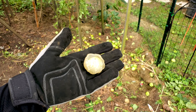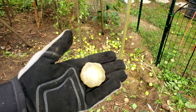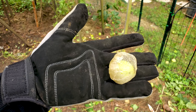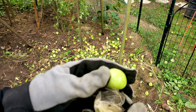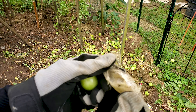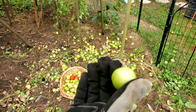Here I have a tomatillo, and there are several like this on the ground where the husk has pretty much deteriorated but it's still for the most part perfectly fine inside. This husk is definitely some sort of defense mechanism to keep the fruit ripening longer.